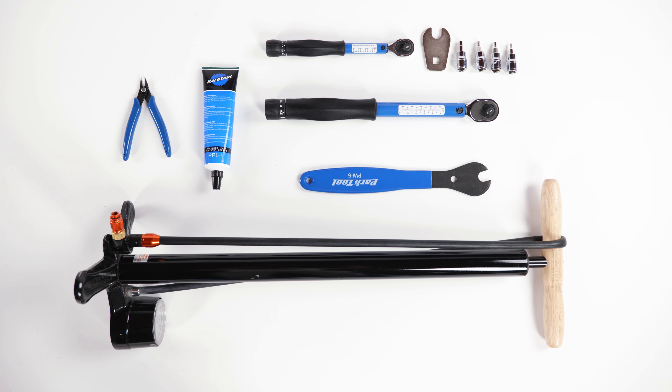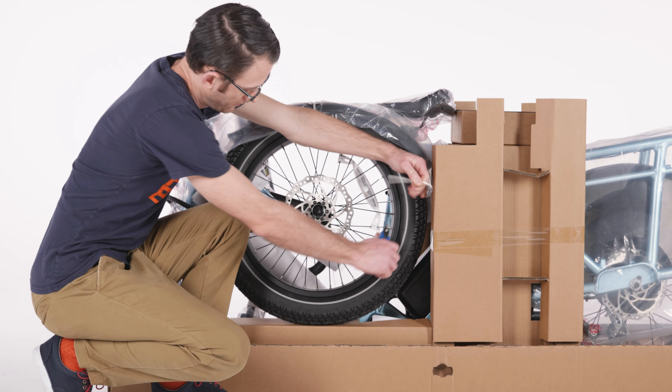You will also need a pair of flat side cutters, a pedal wrench, a bike floor pump with a Schrader valve and pressure gauge, and a torque wrench with a set of Allen bits and a crowfoot bit.